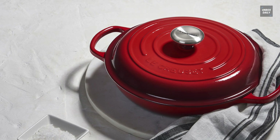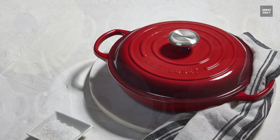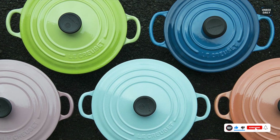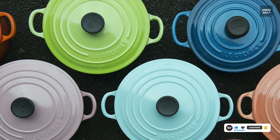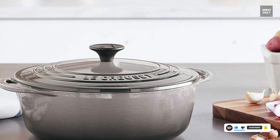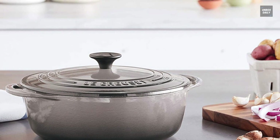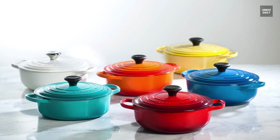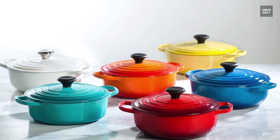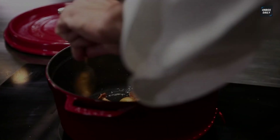For a final verdict: when it comes to cooking ability, Staub is the winner. Its tiny nubs on the inside of the lid collect condensation and slowly drip it back onto the food, and the lid fits tightly so liquid cannot escape. For convenience, simpler care, and cleaning, Le Creuset is much easier on all accounts, with an interior enamel that is massively helpful.